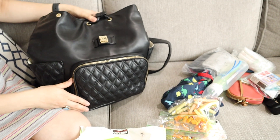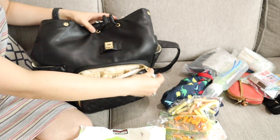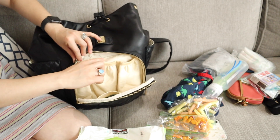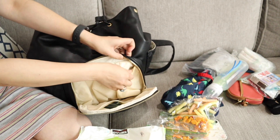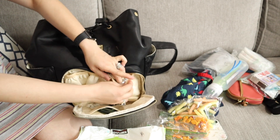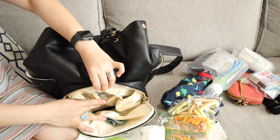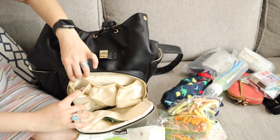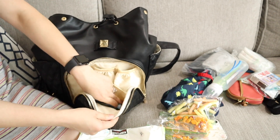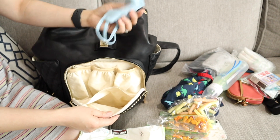Also on the front part, there's another big pocket with one, two, three — three insulated pockets for your bottles, snacks, yogurt, or anything you want. It's insulated. And there's another pocket where I put my mask.